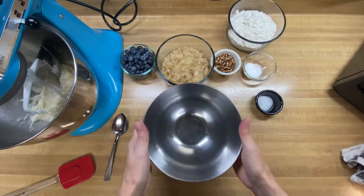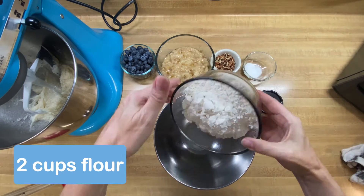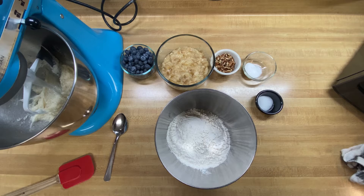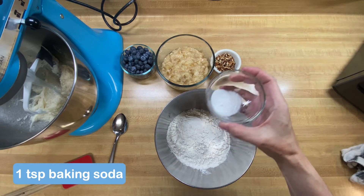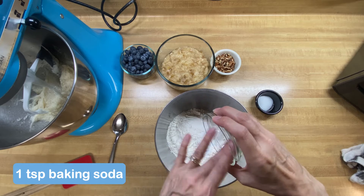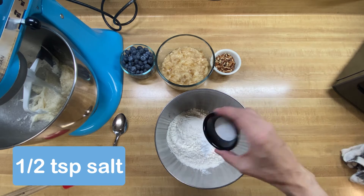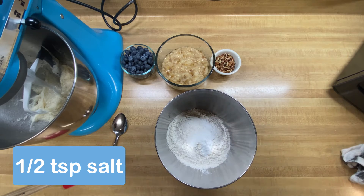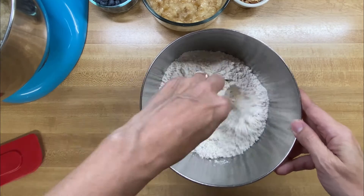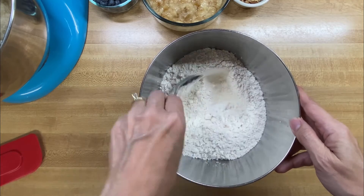In a separate bowl, we want to combine our two cups of flour, one teaspoon of regular baking soda — make sure we get all of it — and then a half a teaspoon of salt. I'm just going to stir that together a little bit to make sure everything is mixed in really well, and then we're going to add our dry ingredients to our wet.